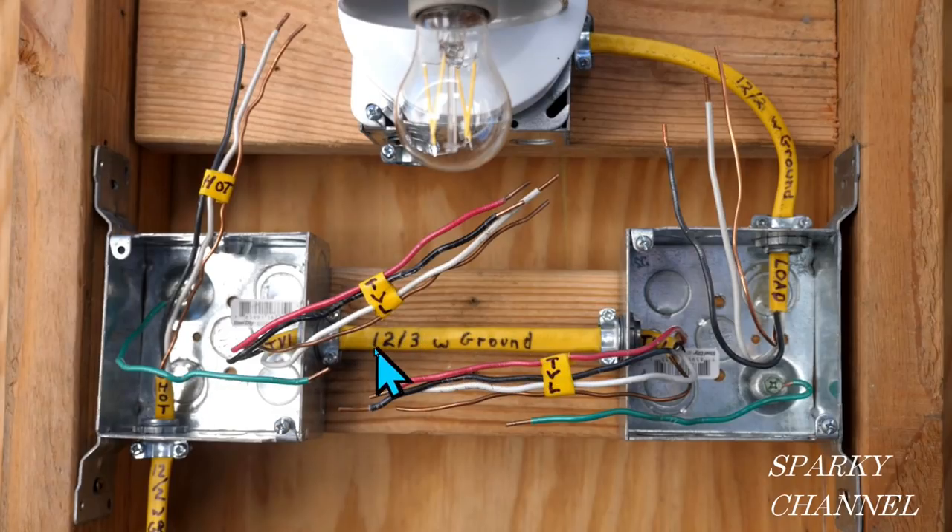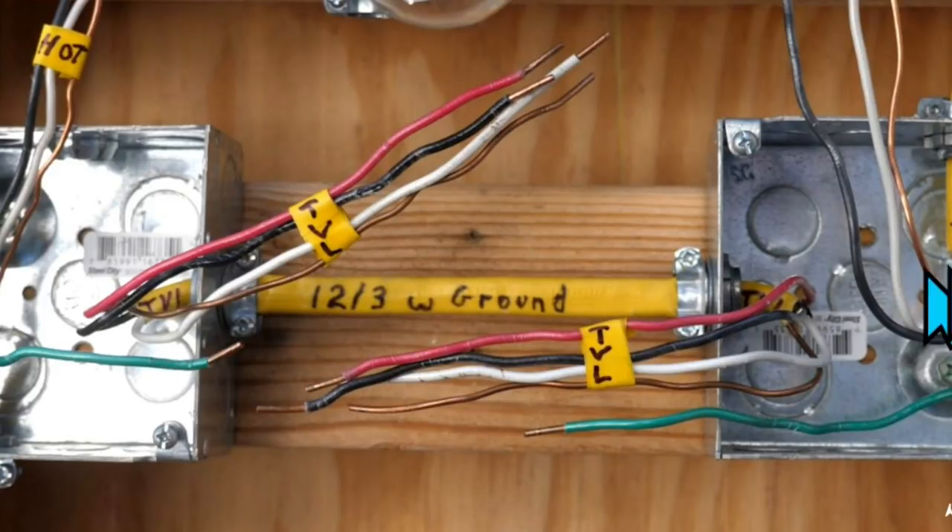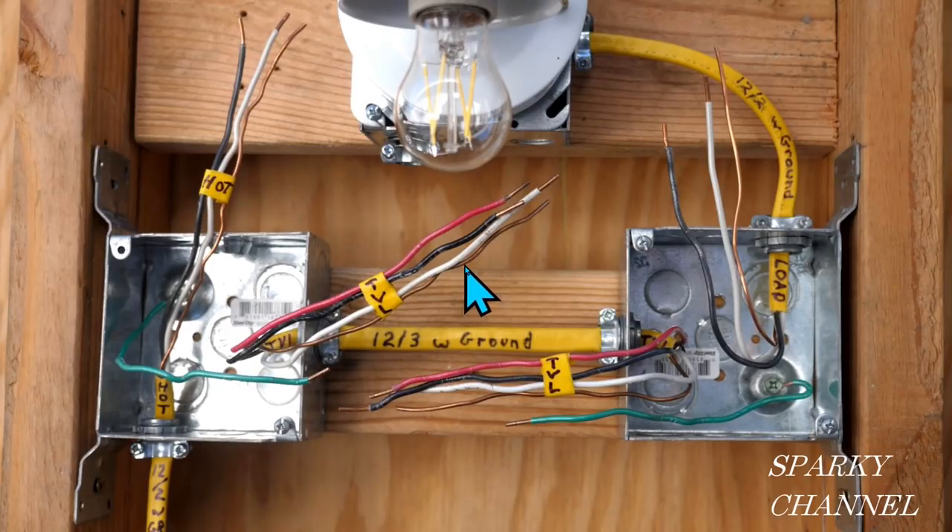This right here is a 12-3 with ground — that's the one that goes between the two boxes. It's a quite long run, but in my representation here it's only about six inches. I have it marked as TVL for traveler. It is a 12-3 with ground, meaning three conductors: we have our red and black hot wires, a white neutral wire, and a bare ground wire. This goes all the way over to the second switch box. We also have a load cable — a 12-2 with ground — with a white neutral, a black hot, and the bare copper.